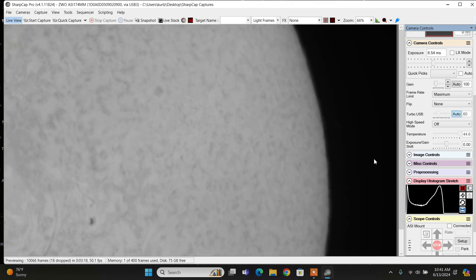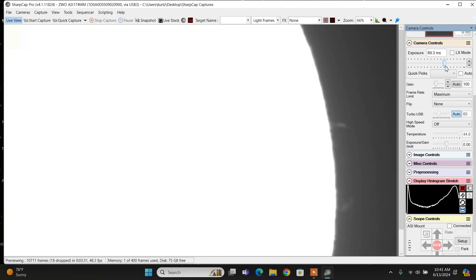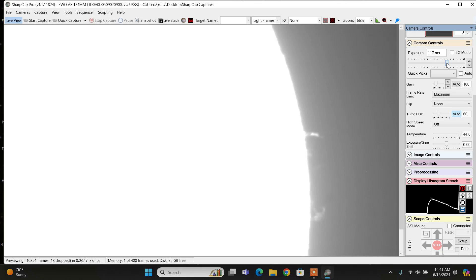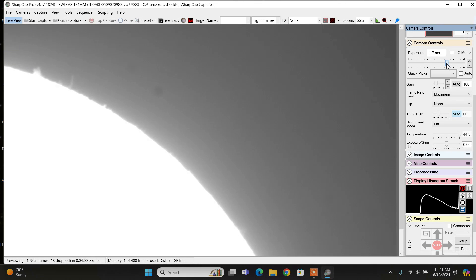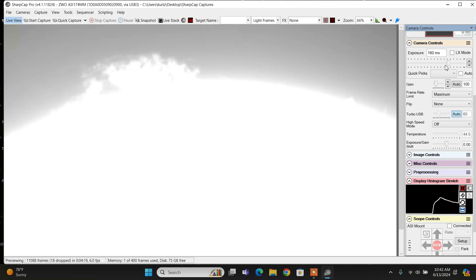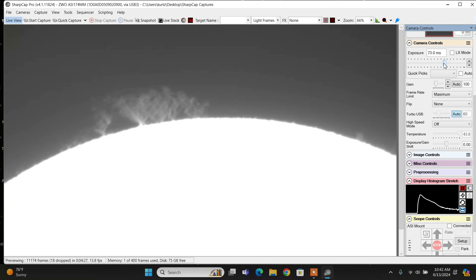We're on one of the edges here. I'll leave the gain alone and just turn up the exposure, and you should start seeing some of these flares. There they are — that looks pretty good. Let's scroll around the outside of the Sun and see what we see with this telescope. Oh yeah, there are some other ones over here. Wow, boy — I'm not imaging today, I've got a whole bunch of other stuff going on. Look at that, isn't that gorgeous?